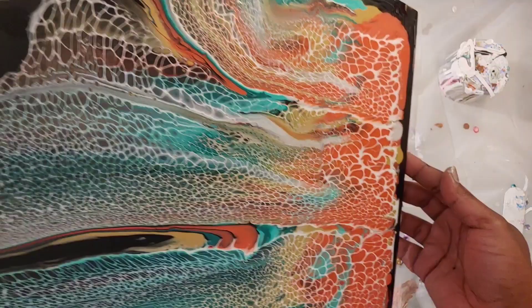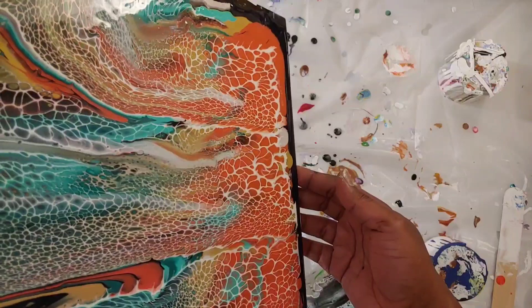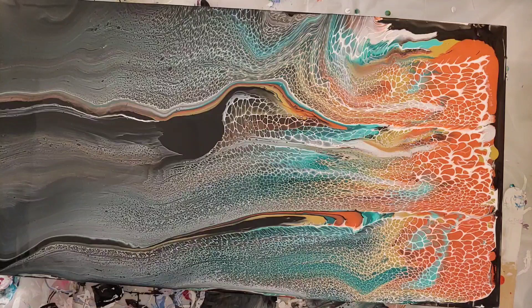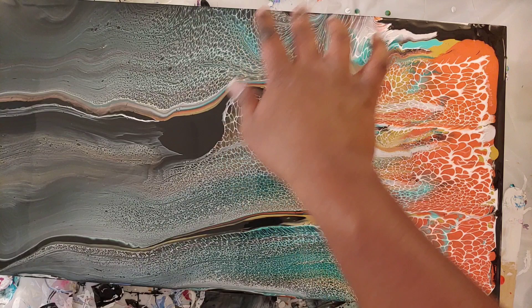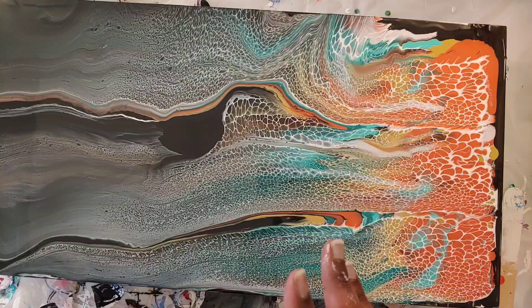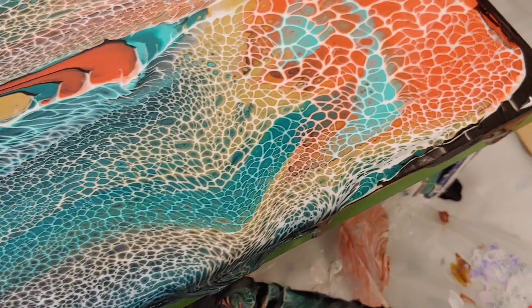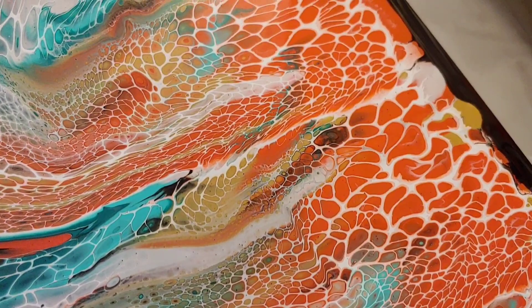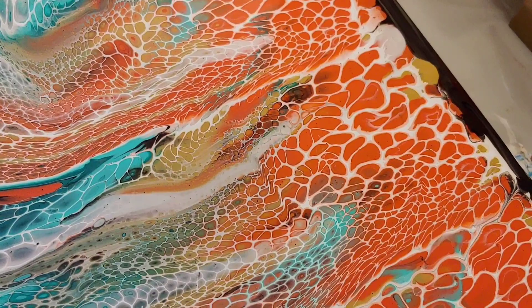I'm gonna have to do some touch-up on this end right here because that black line — I'm not gonna be able to move my paints back to get rid of that black at the edge without ruining the cells. I love this movement but I don't like it as well — it kind of disrupts the motion of the piece. But I'm gonna leave it; I think it'll grow on me. These cells are really beautiful — they didn't get too wonky. By wonky I mean the cells get a destroyed look, and a lot of times that happens when the paint consistency isn't quite right or you do too much stretching. These cells were just too gorgeous to lose.